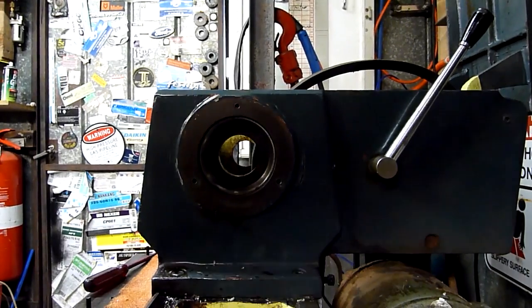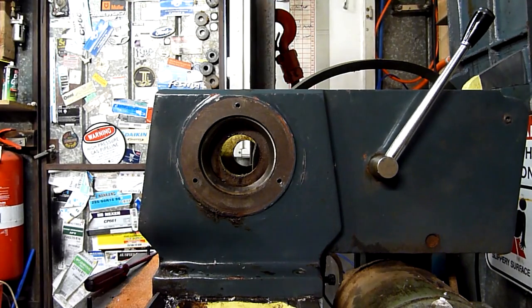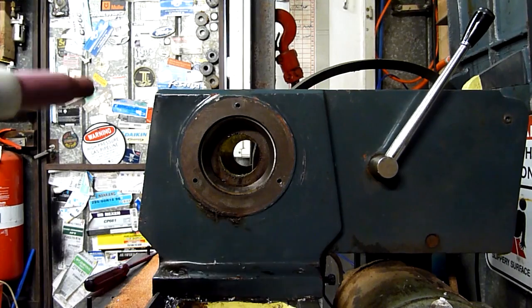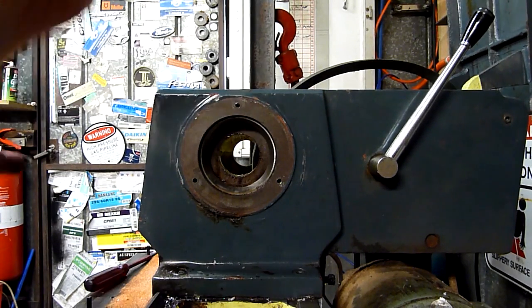Let's see how we go about the front one. I know someone's going to flip their shit because I'm not wearing gloves, but I can't find them right now. To be honest, this is short-term exposure — if I was doing this for a few hours on end, I'd definitely be wearing gloves.